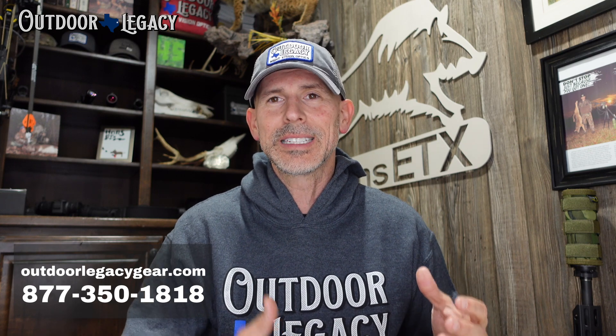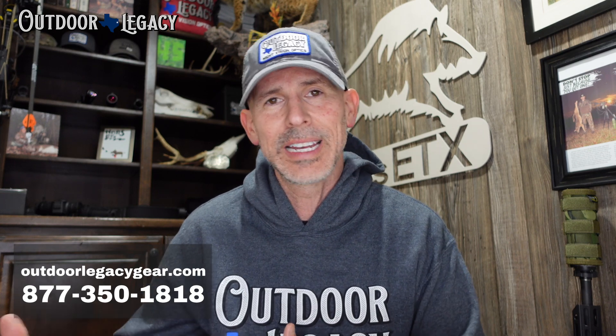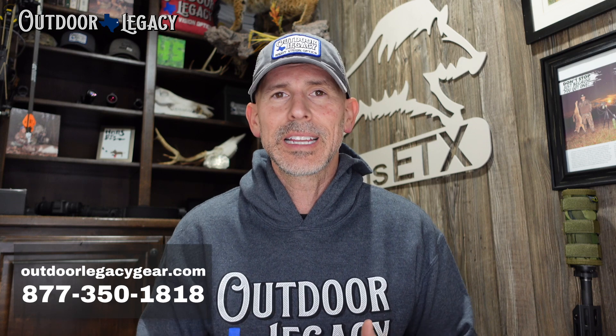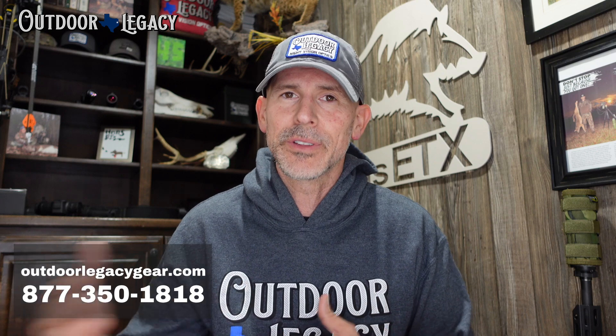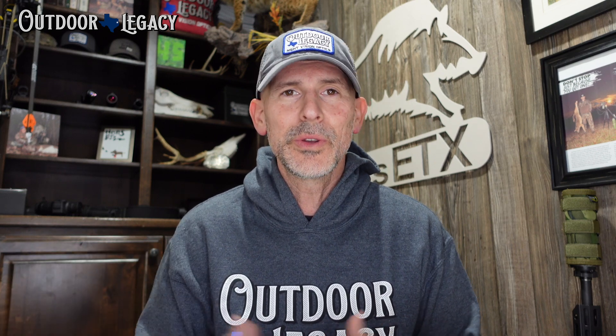It's in videos like this and the podcast we do every week — the Late Night Vision Show — that customers who do business with us come to expect. The after-the-sale relationship where you can call up if you buy the optic or accessory from us and get help beyond the transaction, whether it's as simple as how to turn on your scope, how to sight it in, the zeroing process, or anything A to Z in between. We'd love to earn your business — give us a call at 877-350-1818.